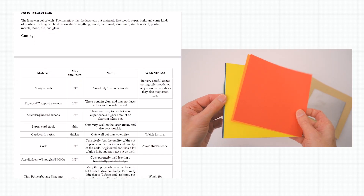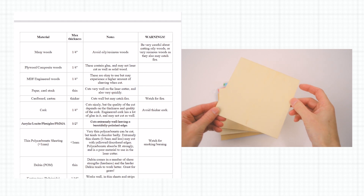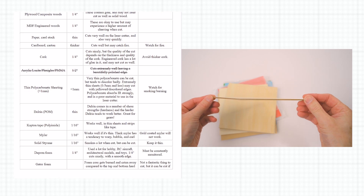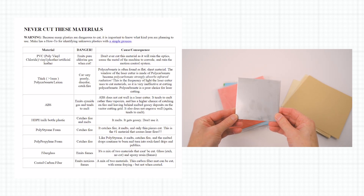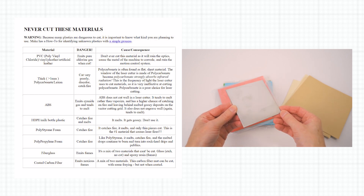The laser engraver can work with a variety of materials such as paper, wood, anodized aluminium, and stainless steel. Take note that some materials and binding agents found in materials are toxic and give off harmful fumes when engraved or laser cut. Always research and check the material's properties before using it with the laser machine.